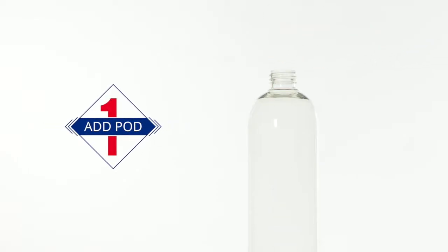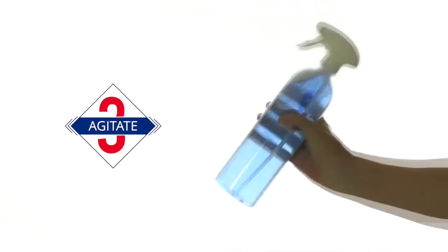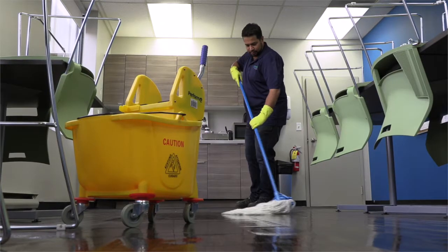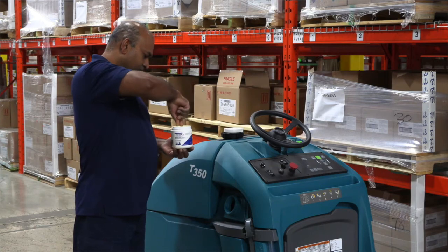Introducing the future of clean: the Monopod. Just drop one in a bottle, add water, give it a shake, and you're ready to go. Got a mop bucket? It works the same way — floor and carpet equipment, just drop a pod in, add water.